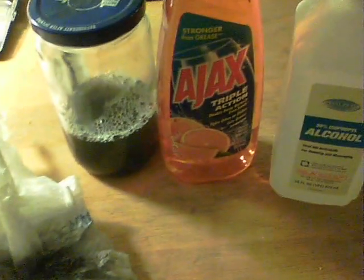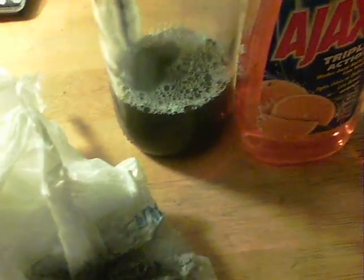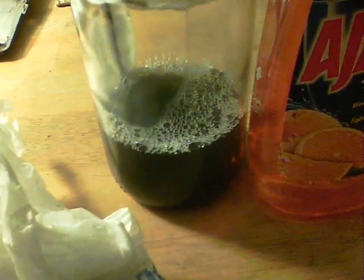He uses dishwashing soap, isopropyl alcohol, and a blender for between 20 and 75 minutes. I haven't got a blender, so I used a jar and shook it for about half an hour, hoping that would do a similar thing. While waiting for it to settle, I had a few experiments on what was left when I filtered it through a coffee filter, and that's what this video is about.